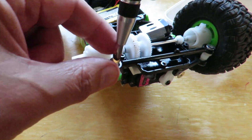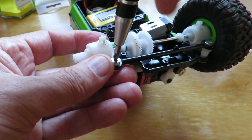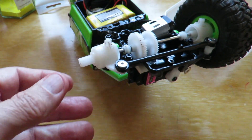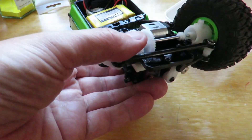Sorry to be so negative all the way through this. It's just that I know in my heart this is going to fail. Right, that one's in position. The motor's popped out — we'll get that back in position.